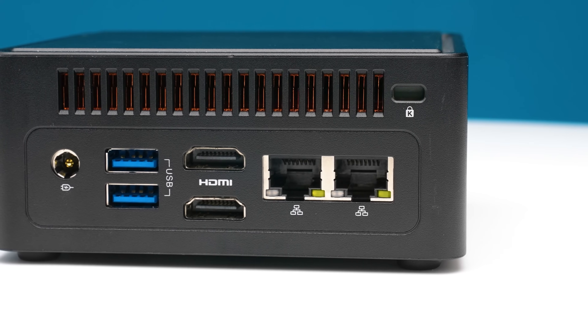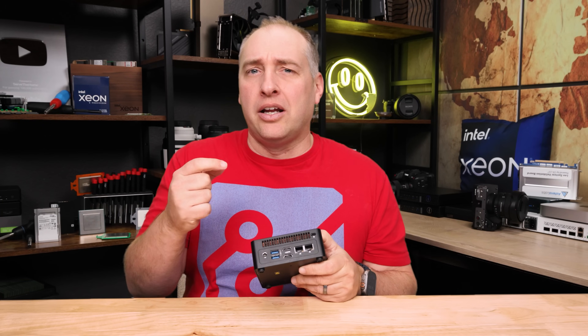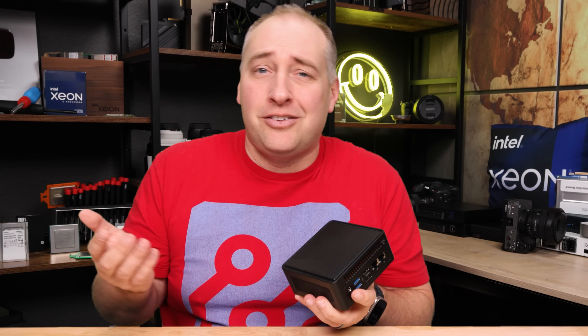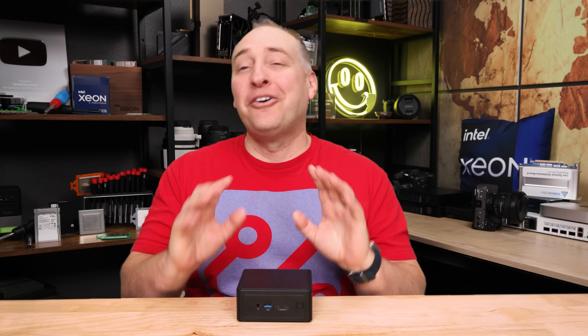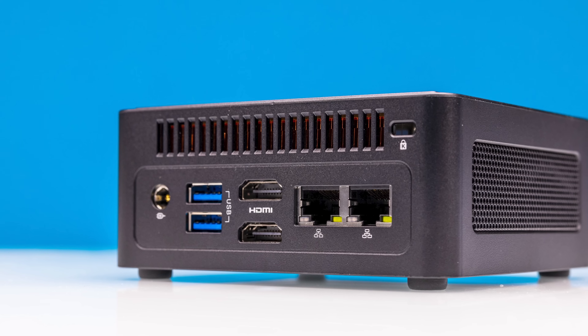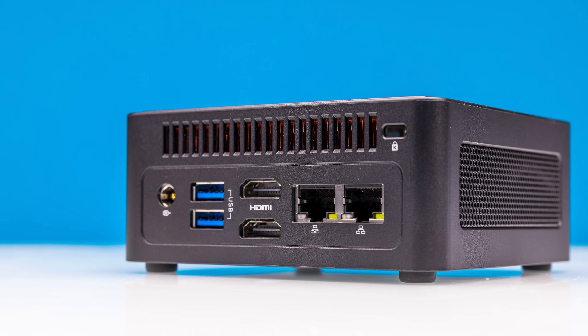Both operate at 2.5 gig Ethernet and functionally there's not a huge difference between them. The big difference with the LM is that it supports vPro. It's definitely nowhere near as good as IPMI, but it's better to have vPro than not if you want remote manageability. Now, a lot of folks will say they don't want any extra management surface — whether it's IPMI or vPro — because that's just another security surface. If that's the case, you'll need to disable it. But for most folks buying something like this, they'll want that remote manageability, and that's what vPro provides.